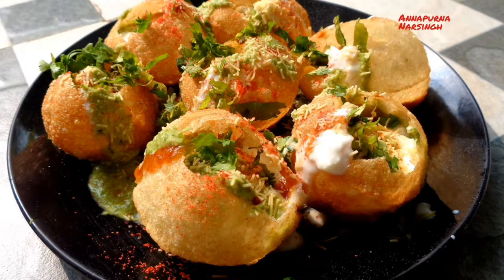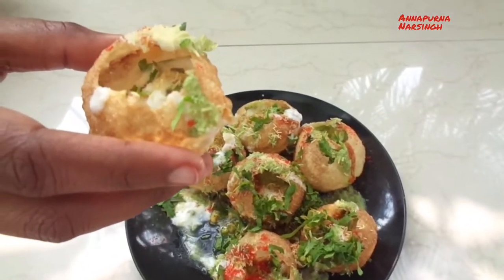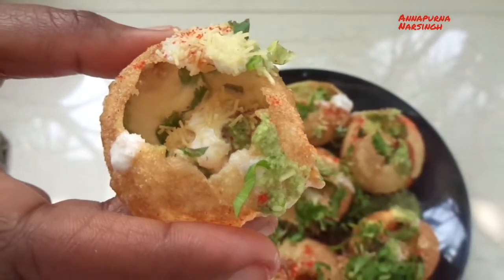Hello friend, I am Annapunna and welcome to my kitchen. Today in the series of street food cooking, we will make the most popular street food: dahi puri, also known as dahi gupchup.